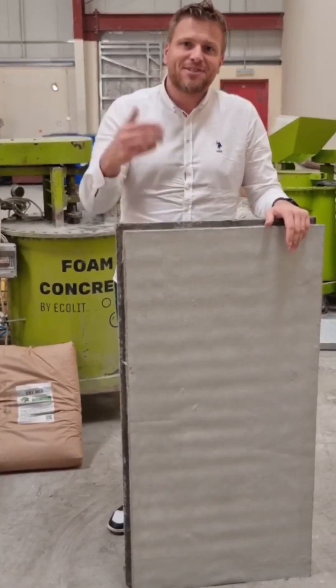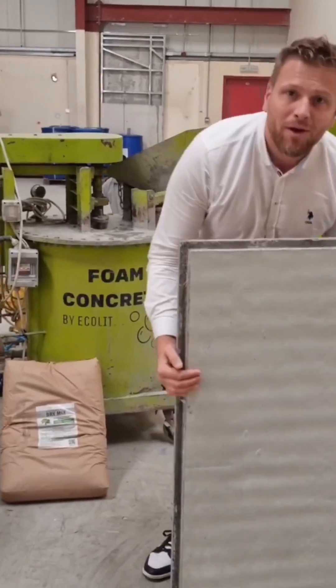Guys, congrats to you, dear partners. We are on the next stage of our modular construction system.